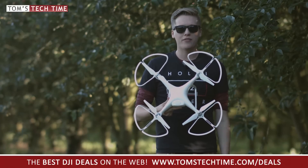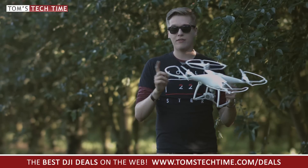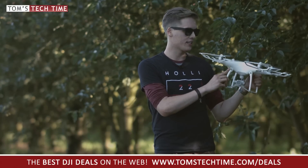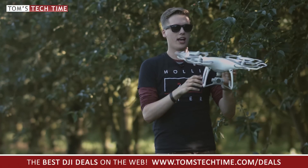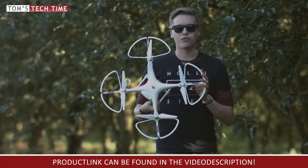So glad the copter survived that hard trip. There is one more important thing to mention: when having the prop guards installed, you should always note that the Phantom turns off the obstacle sensing system. That's the only way you can get very very close to objects for superior-looking shots — just keep that in mind.